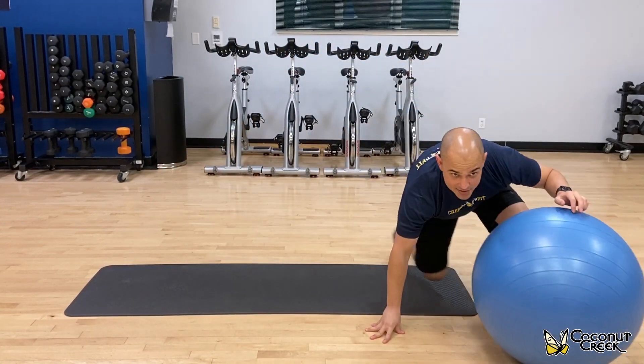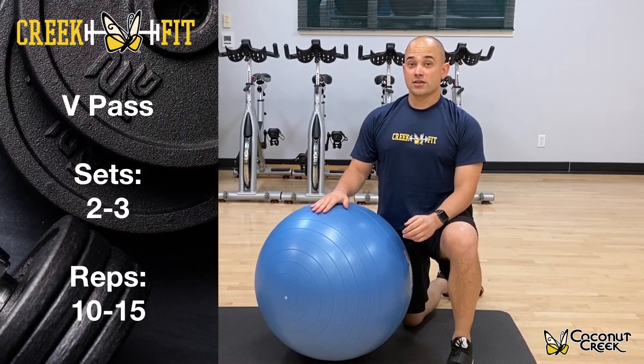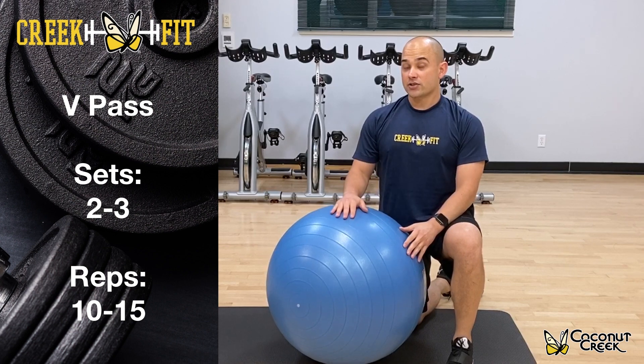You're just going to exchange it between your hands and your feet. Two to three sets, 10 to 15 repetitions. It's going to be a great exercise for your core.